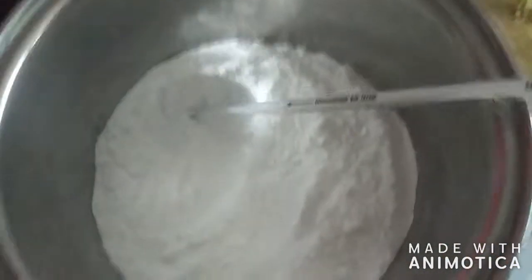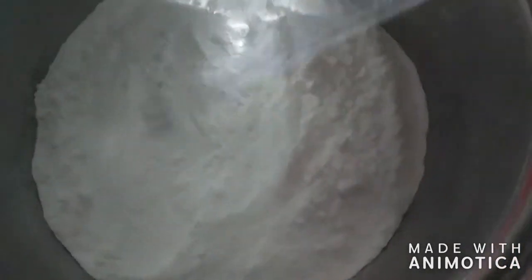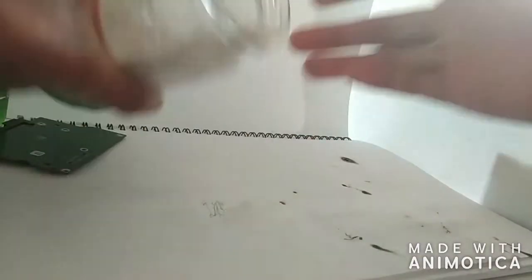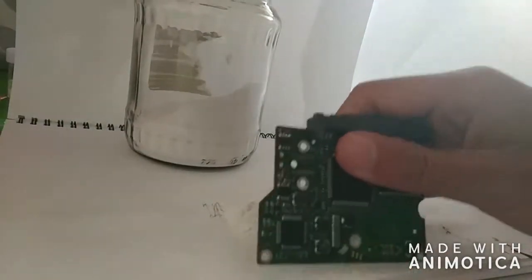Today we're going to be trying to make sodium carbonate from sodium bicarbonate. This process is by thermal decomposition, which uses heat as the name implies. All you need to do is put it on a stove and heat it up to about 300 degrees Celsius, and you should see bubbles of carbon dioxide gas escaping the solid.